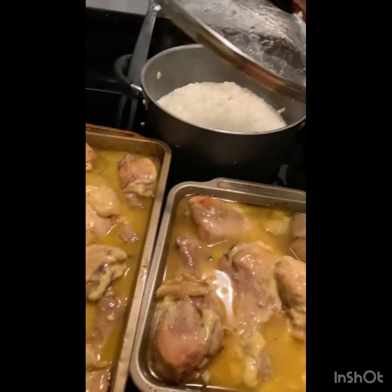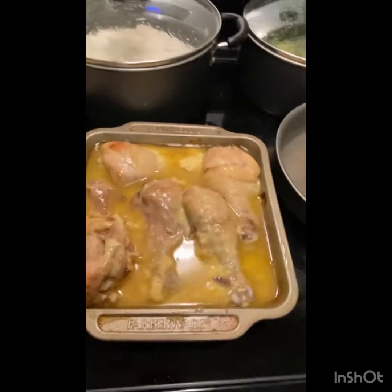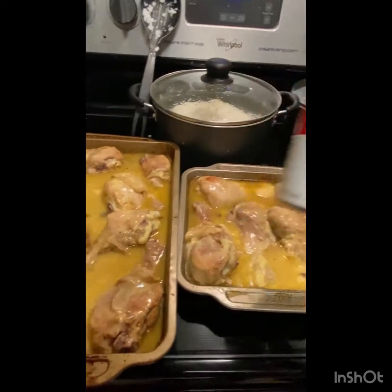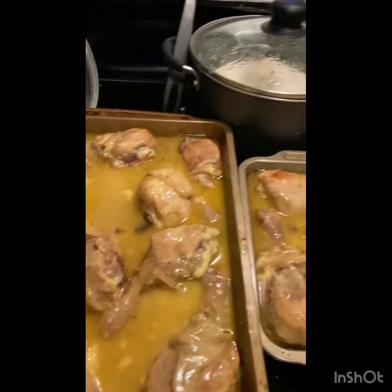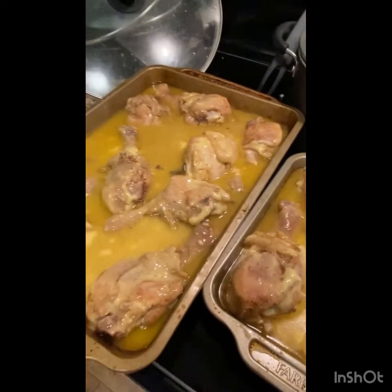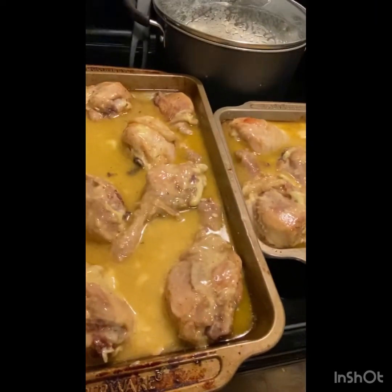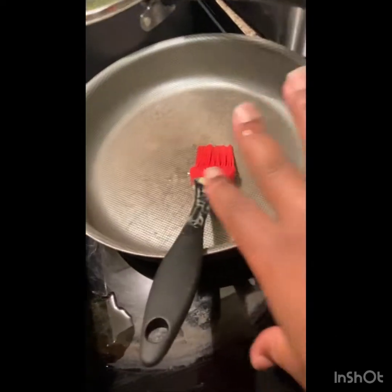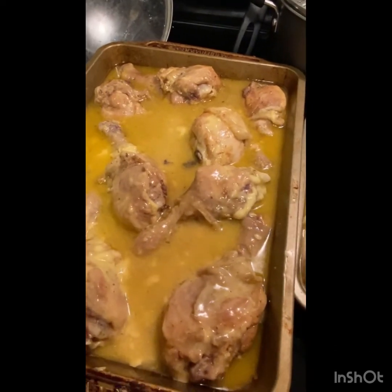All right, the rice is ready and the broccoli is ready. I went ahead and added two cans of Campbell's cream of chicken soup to the chicken — I wasn't going to at first but I went on and added it anyway. I also cut up my bell peppers and onions, and I'm getting ready to cook them. Sometimes I put the bell peppers and onions right on top of the chicken and let them cook the whole time, but this time I'm going to cook them separately in the skillet with some butter and chicken bouillon.